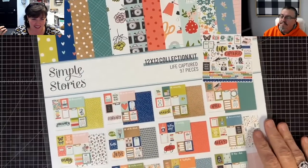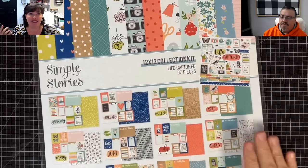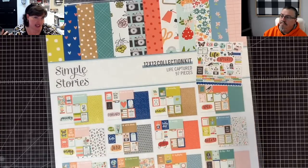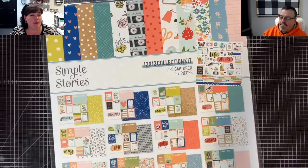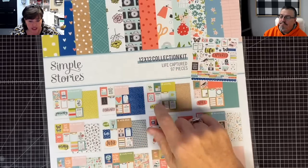The kit includes the paper we're using — the Simple Stories Life Captured collection. This is the coolest paper. This is a perfect opportunity for beginners because we're going to do everything step by step. The recorded class will actually be even better for beginners than a live class, because in a live class you can get behind, but in a recorded class you can do it at your leisure and then come back on Thursday to do the decorating part.